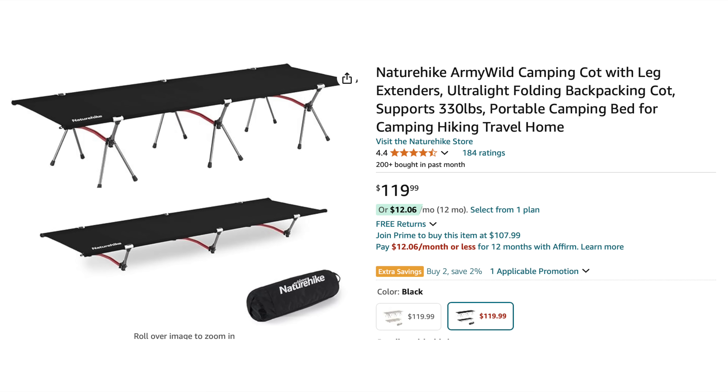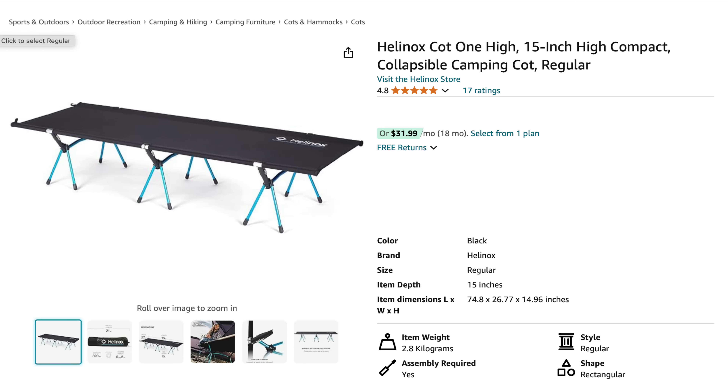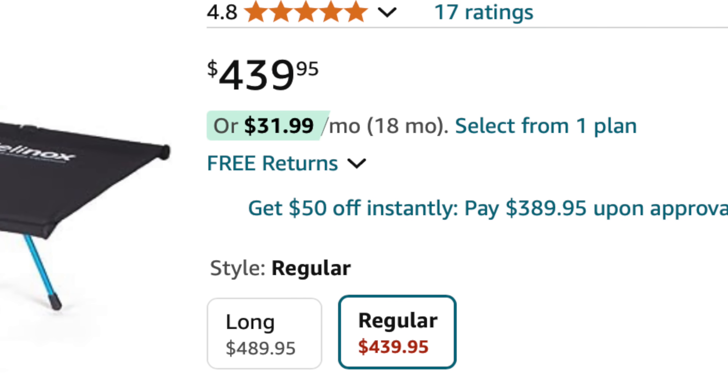When it comes to price, this is very competitive with other cots on the market today. For example, the Army Wild Cot from Nature Hike is $120; this is $129, plus the 15% off discount on Amazon if it's present when this video goes up. I do need to say this — Helinox has a version of this cot that looks very, very similar and is made from basically the same materials. But their version costs $450. $129 versus $450 — I know which one I would personally purchase.